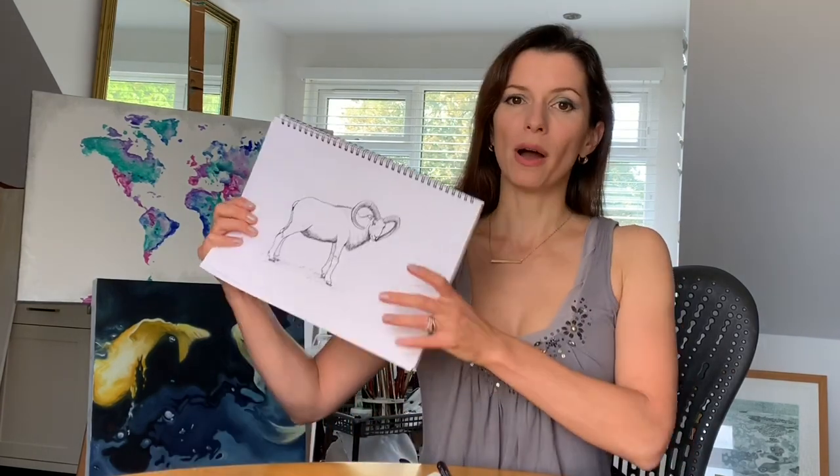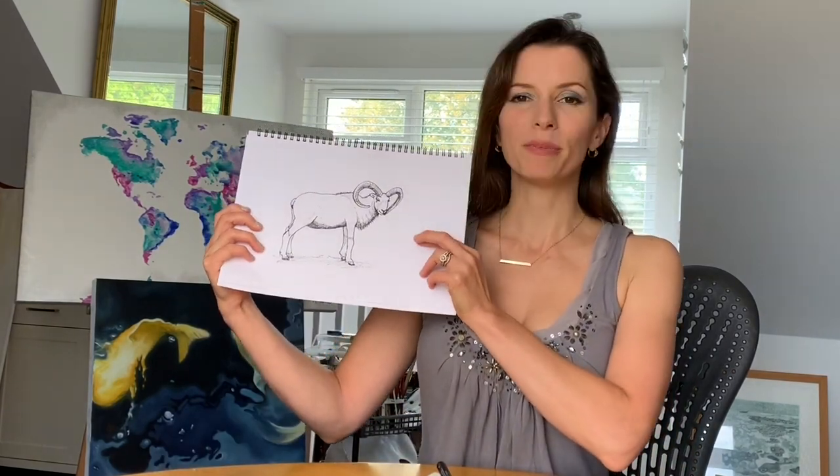Hello and welcome to the Harriet Miller Art Channel, giving you the techniques to produce amazing artwork. I've had a special request this week from Verity who's raising money for a charity called Farm Africa. She asked me to draw a mountain goat, and this is what we're going to be producing today.